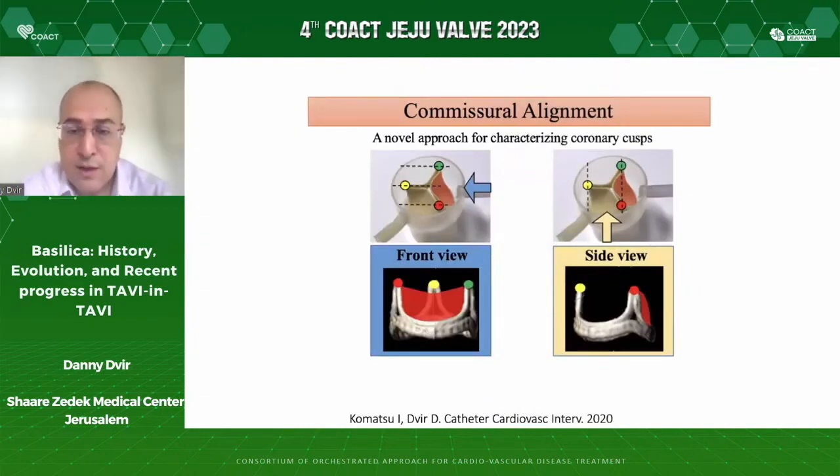With the introduction of leaflet modification in TAVI procedures — Basilica and other techniques — we need to introduce new nomenclature. It's clear that we need to talk about a single leaflet and not only the perimeter of a valve area or coronary height. We need to talk about individual leaflets, how to view them, and what projections orient the leaflets well in front view and side view, as described in our publications.